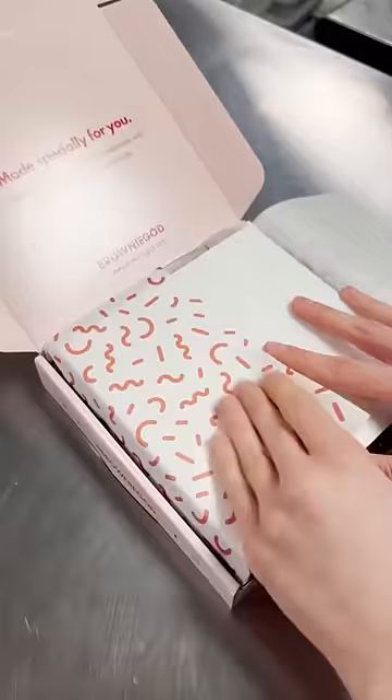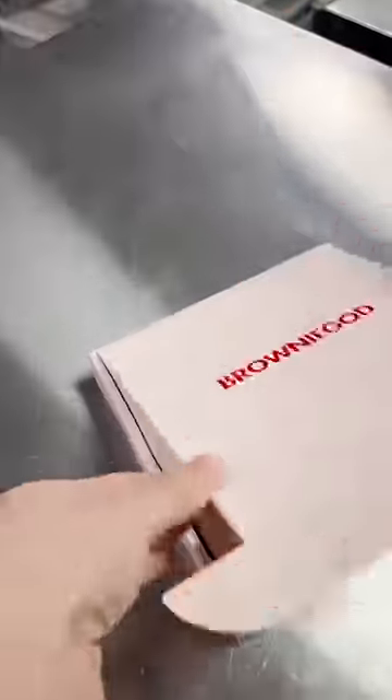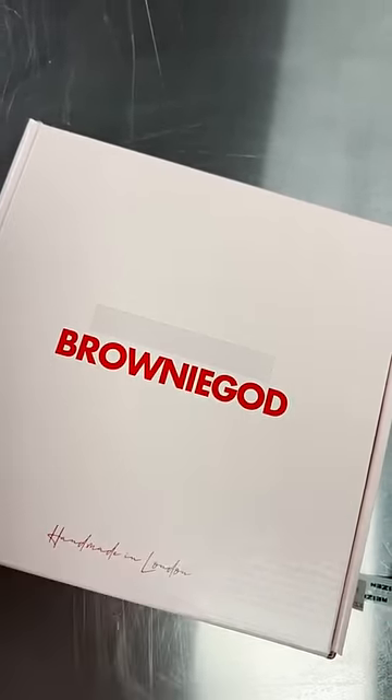I did add a few tiny sprinkles, but not too many to be distracting. I packed it just as I normally do, and then on the front I attached a braille label writing 'brownie god.'